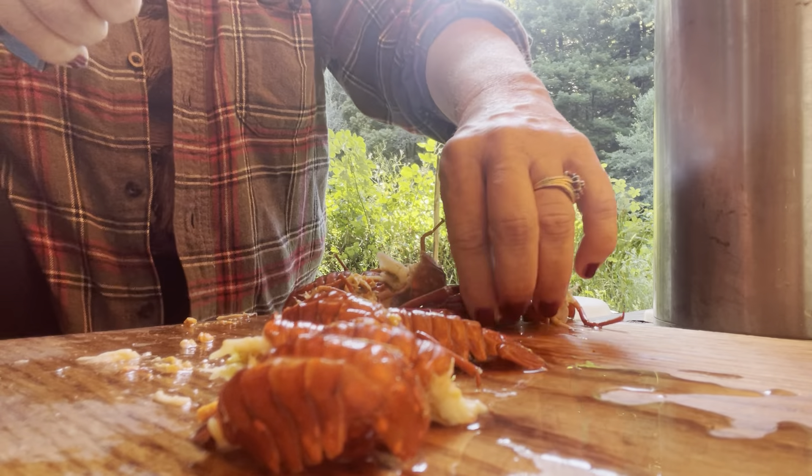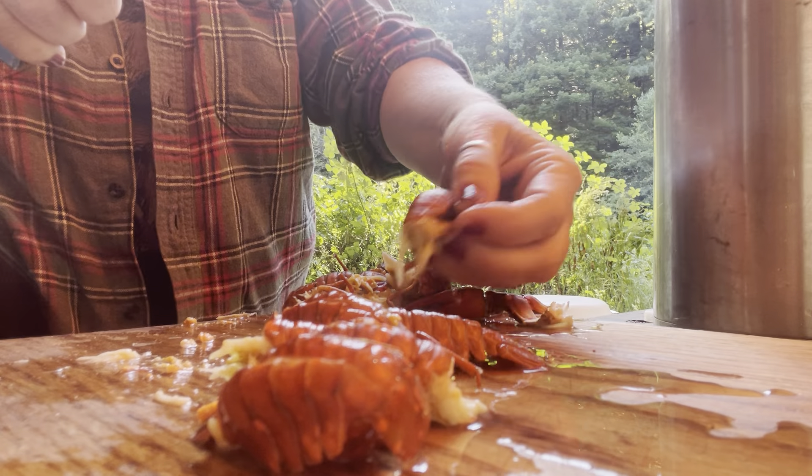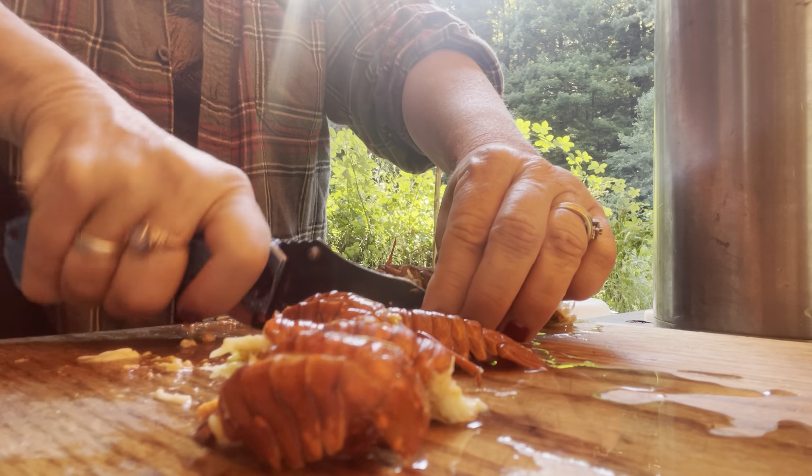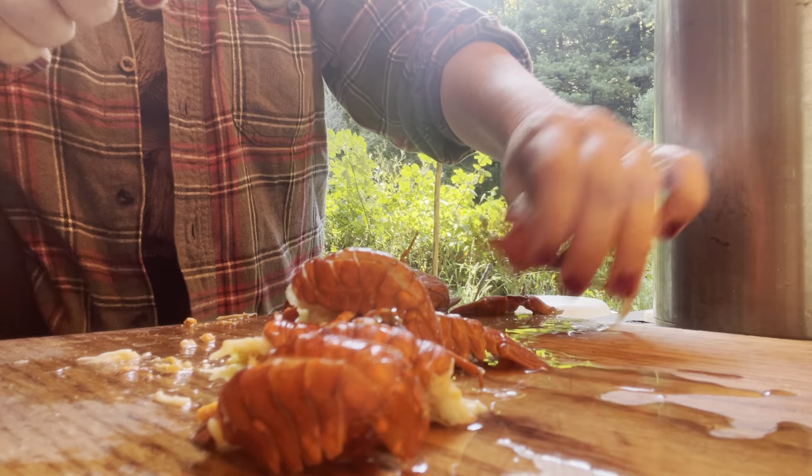I'm currently boiling the crawdad heads — just the heads — reducing it and making a stock, so it'll be like yummy goodness.